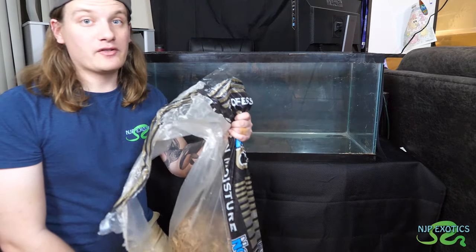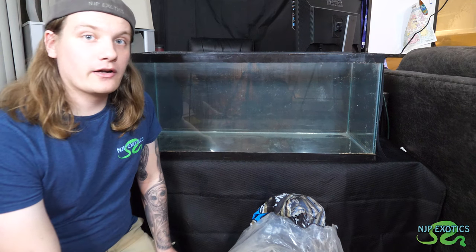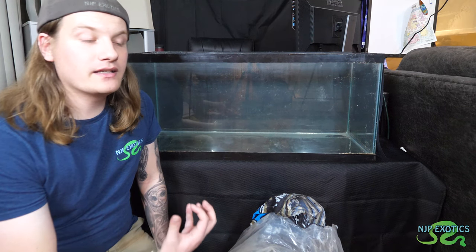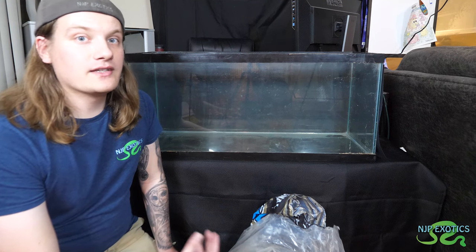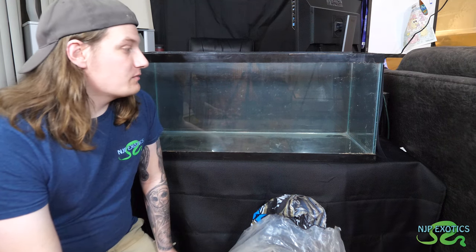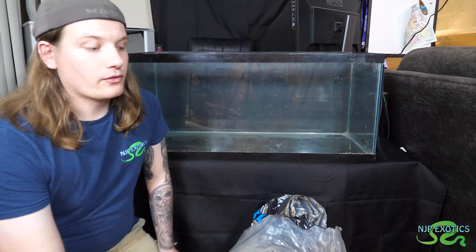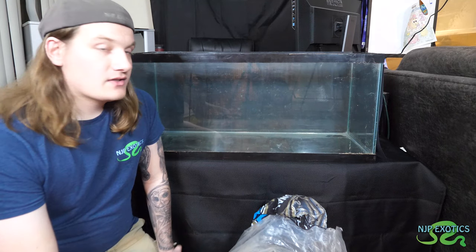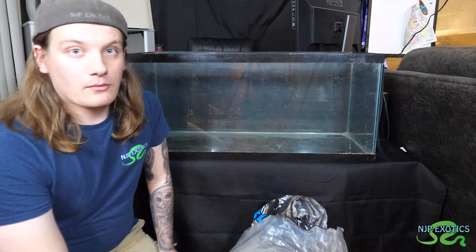We're going to be using cypress mulch — I used this on my past build for the Redfoot Tortoise. It's great, it holds moisture. These guys coming from Africa, versus South American Redfoots, don't require a lot of moisture, but it can hold moisture when misted down twice a day. Especially for the first year of their life, these guys definitely want a lot more humidity — 75 to 80% range — because you want that shell to harden and grow properly. So we're definitely going to use this stuff.